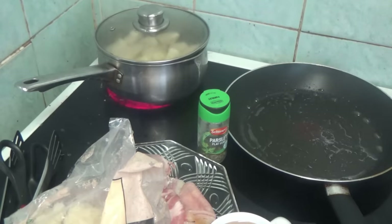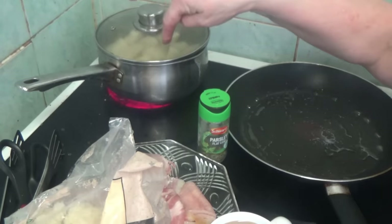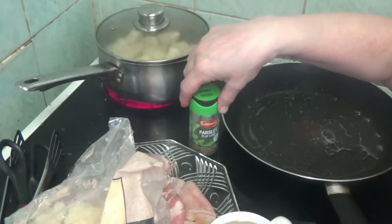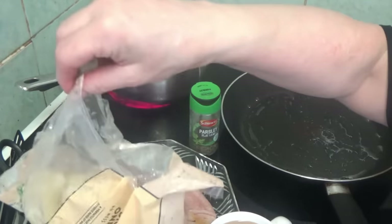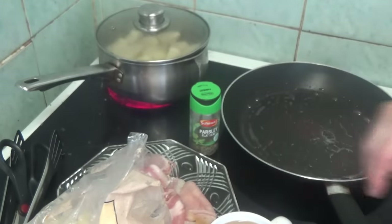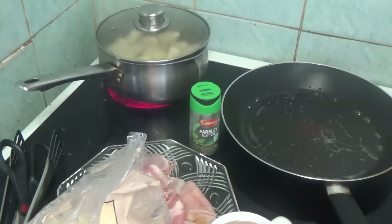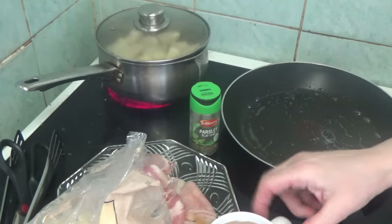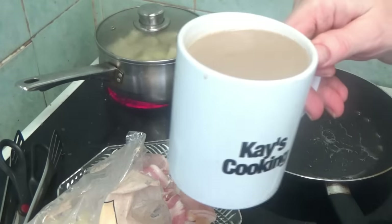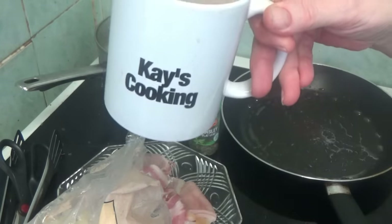That's everything I'm using: the potatoes in here, the parsley, the onions, and behind that is bacon. And as you always know, I always have a friend with me — and today it's a cup of coffee.